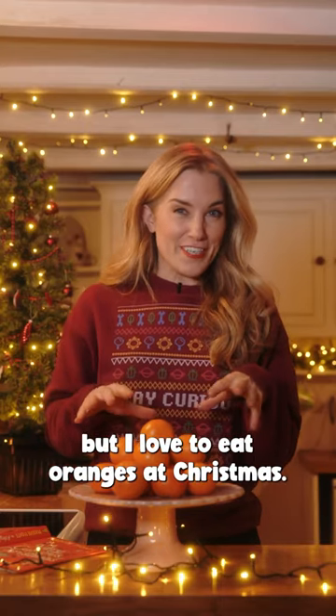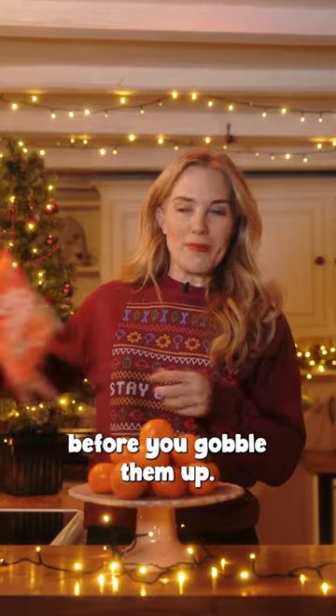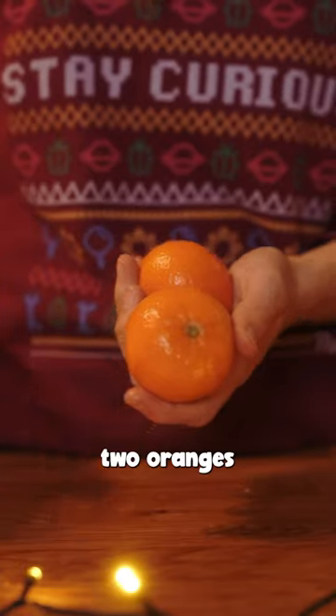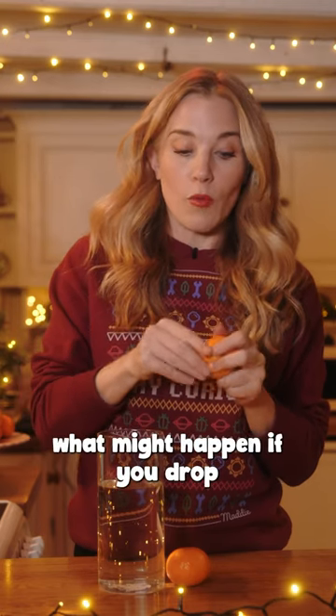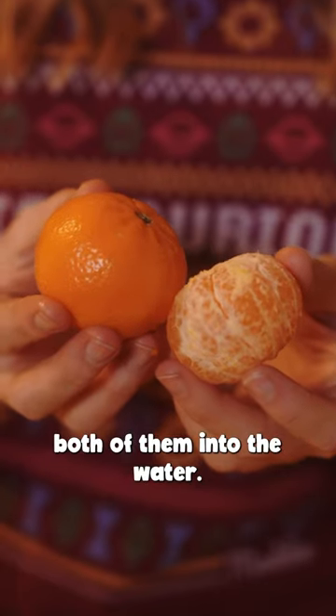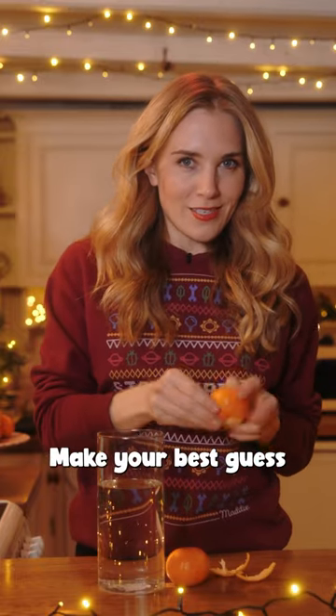I don't know about you but I love to eat oranges at Christmas. If you have some at home, try this quick experiment before you gobble them up. All you need is two oranges and a clear container filled with water. Peel just one of the oranges and have a think about what might happen if you drop both of them into the water. Will they sink or will they float? Make your best guess and give it a go.